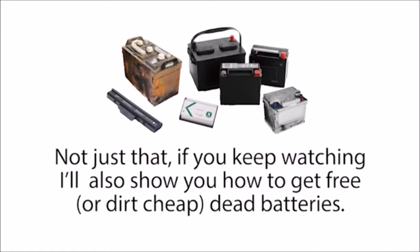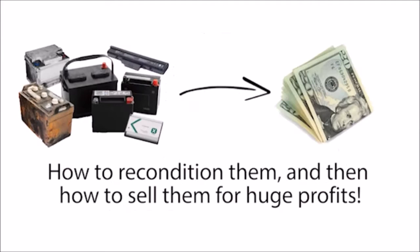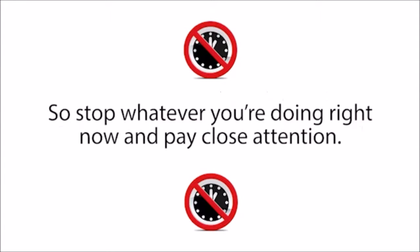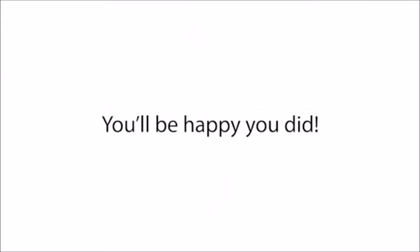Not just that — if you keep watching, I'll also show you how to get free or dirt cheap dead batteries, how to recondition them, and then how to sell them for huge profits. Let me warn you though, I can only leave this presentation up for a limited time, so stop whatever you're doing right now and pay close attention. You'll be happy you did.